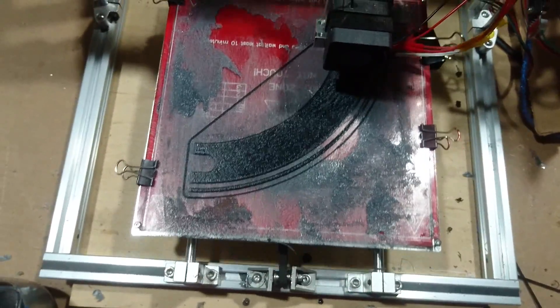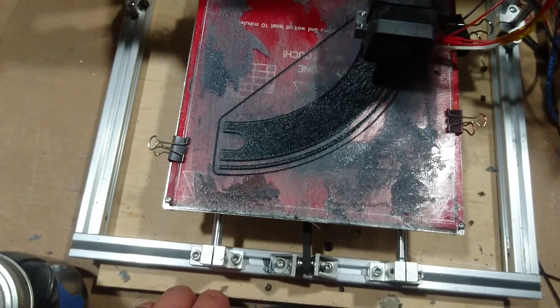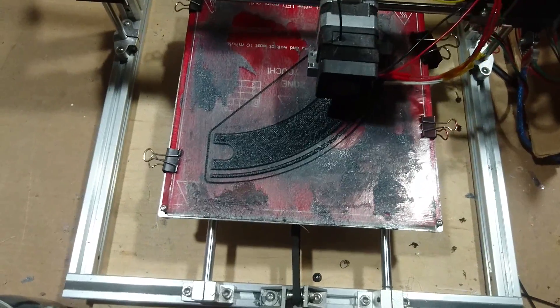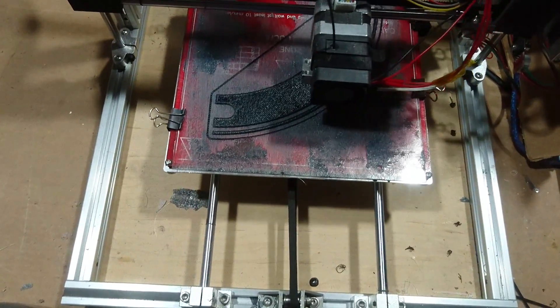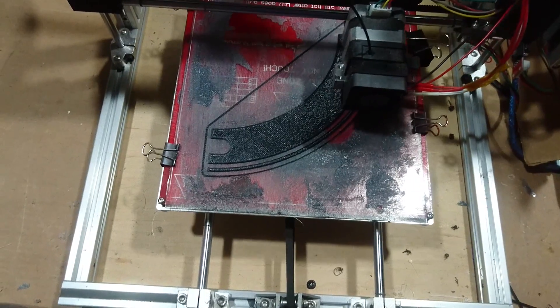I'm going to let this print. It's about 8:50 at night right now and I'm going to go to bed. This is going to take about another hour, maybe two hours. In the morning I'll show you guys what the result is. All right, see you guys tomorrow.